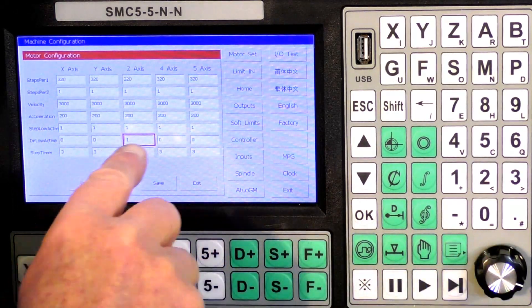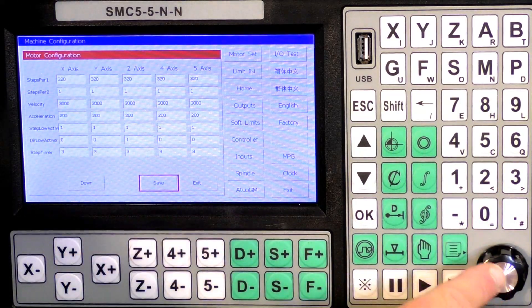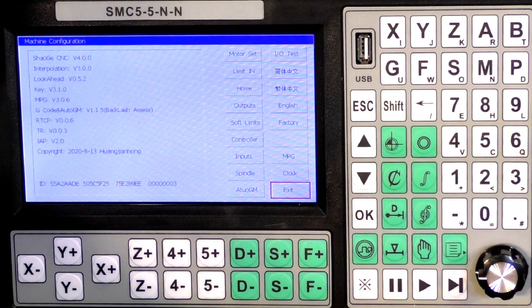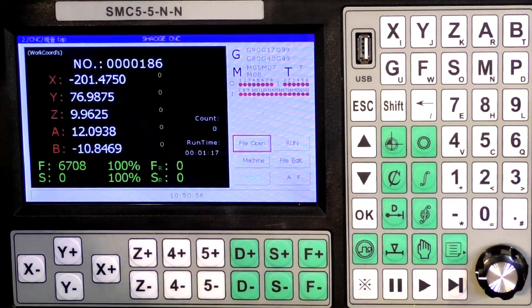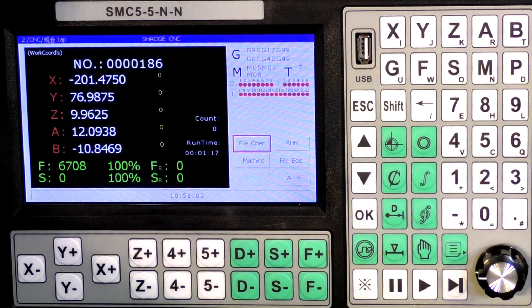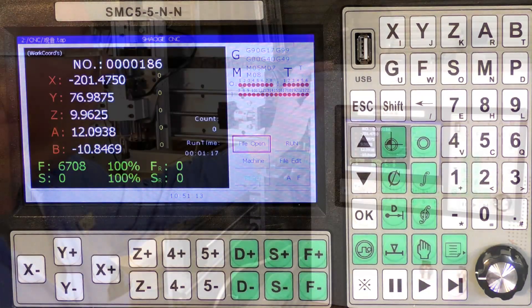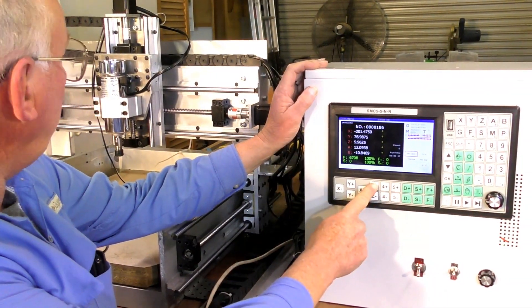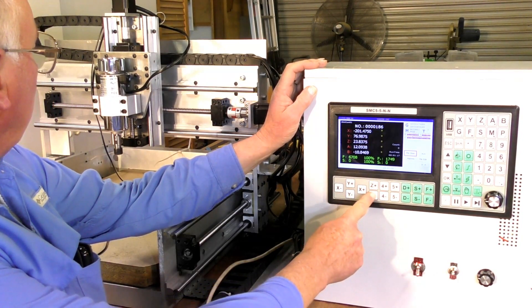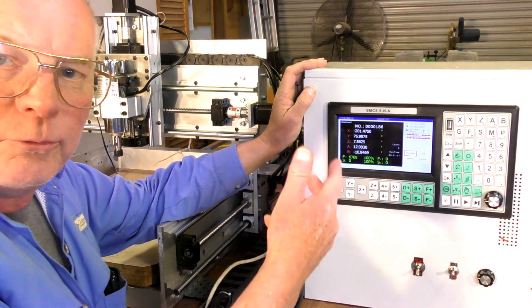Then press it again until it goes red, then you can move the selector. Now you must come back and save, OK, and exit. You can actually use the direction arrows to move around the screen. Now press reset. I'll zoom you back out and we will test the Z-axis. Up. And down. So that's how to correct that. It's very, very simple.